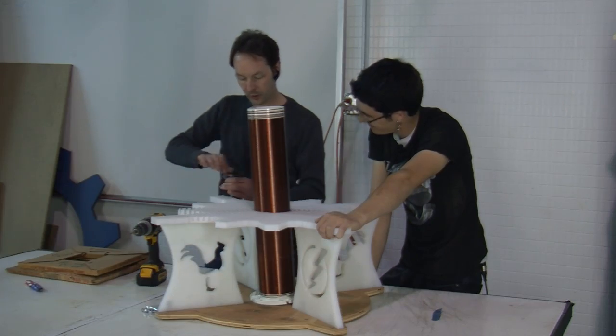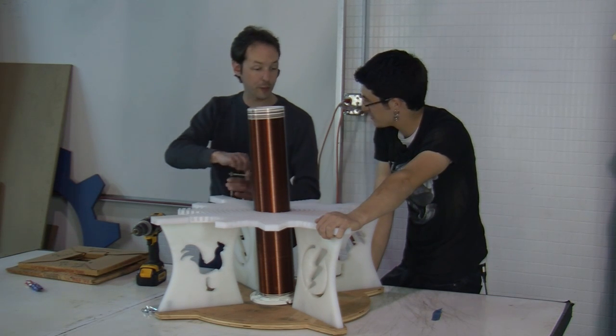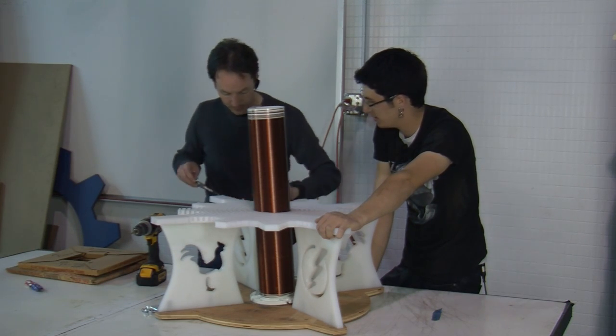This is going to take a minute, so we're going to drill and tap all our holes. When we come back we'll bolt it together and for the first time it'll actually look somewhat like a Tesla coil. Then we'll wind our primary and it'll really start to look like a Tesla coil.